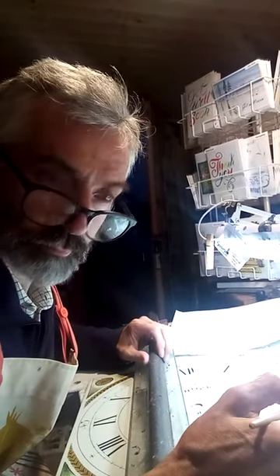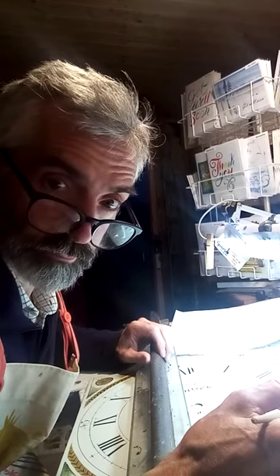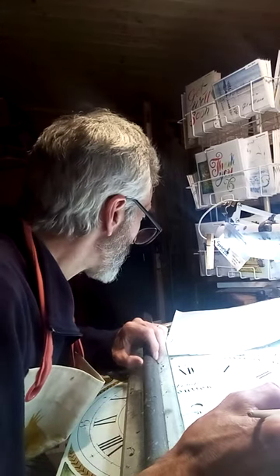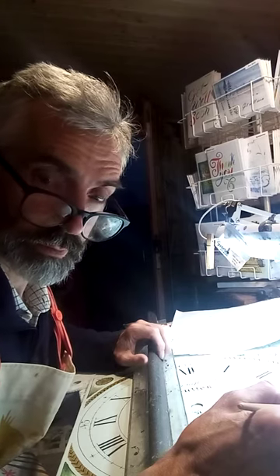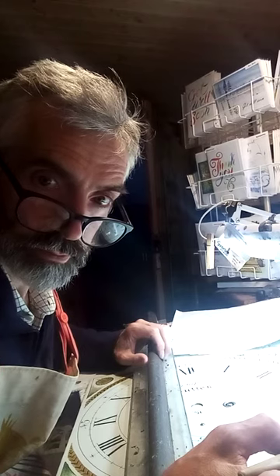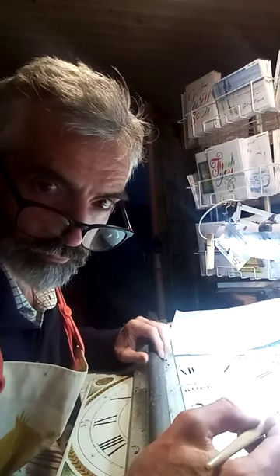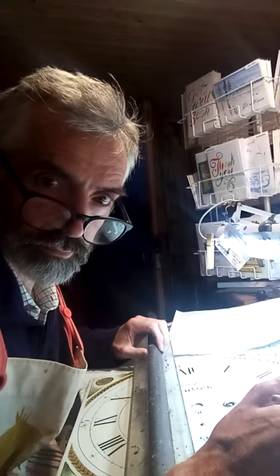Welcome to the workshop on a Thursday evening, 28th of April 2022, restoring a clock from the 1800s — restoring the Roman numerals with ink and listening to the birds' song in the garden.